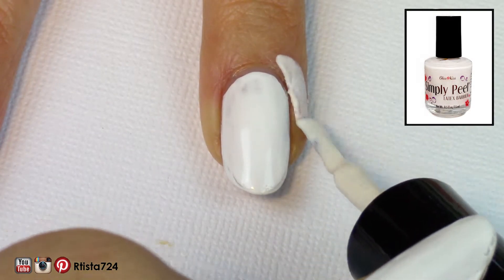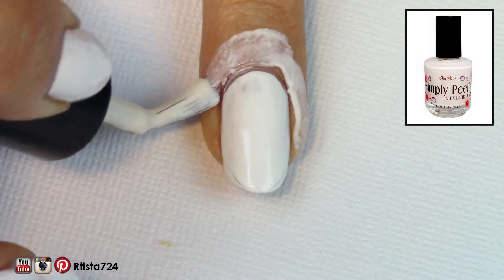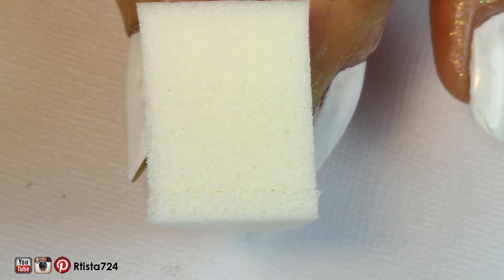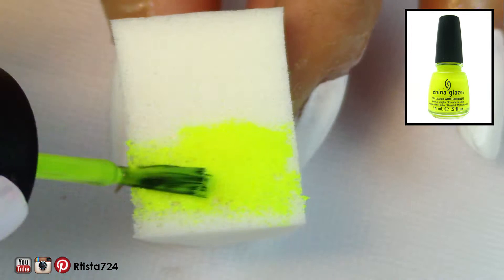First, I painted my nails white and then I applied Simply Peel Latex Barrier around my nails because I was going to sponge on some polishes and I wanted to protect my fingers. It makes cleanup so much easier. I used a non-latex sponge because those are a little bit more porous and give a better gradient, in my opinion.